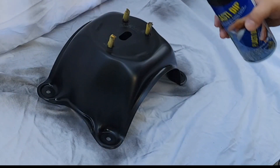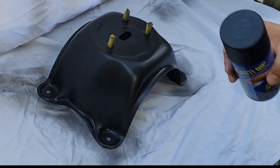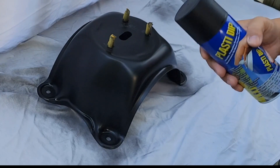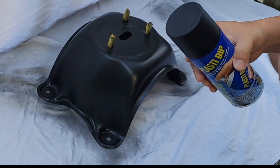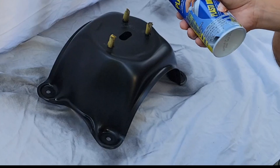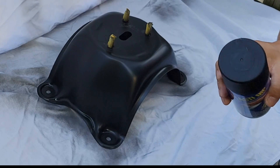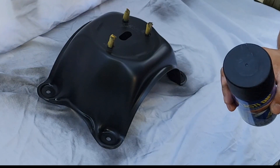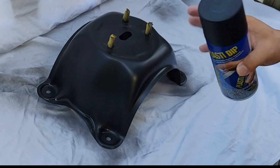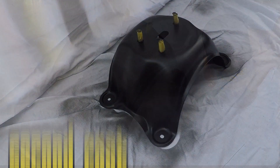Alright guys, we finished the first layer. It does look a little bit better than before, but we still have a couple more layers to go — a minimum of five. The reason being is that since this is a rubber paint, the more layers you have the easier it is to remove. The ideal curing time for this particular paint depends on the temperature outside: if it's hot, 15 to 20 minutes; if it's cold, a bit longer. So we'll give it 15 to 20 minutes and come back and re-coat.